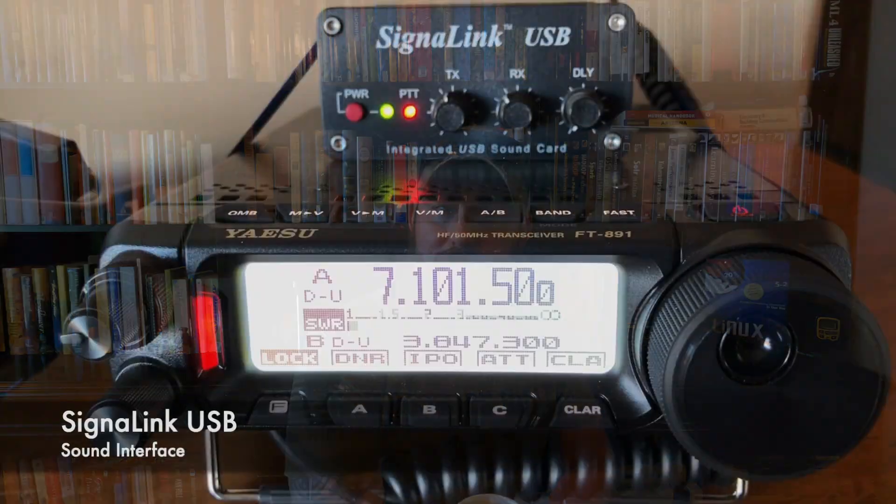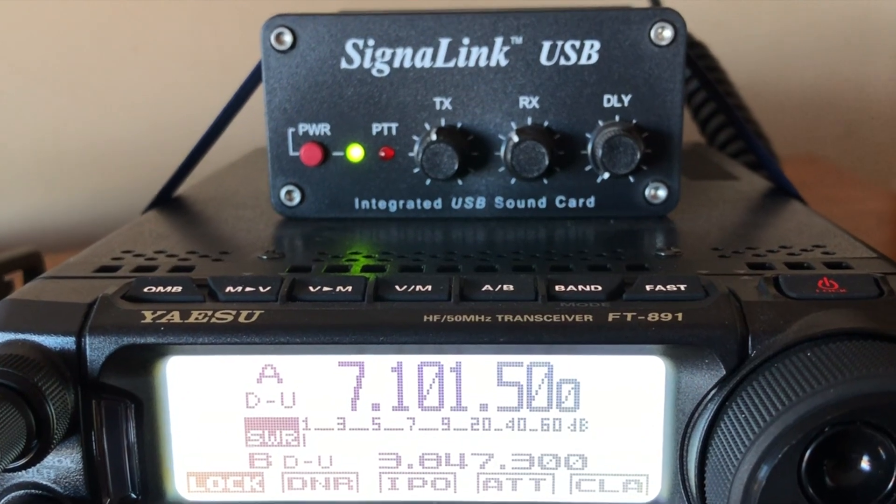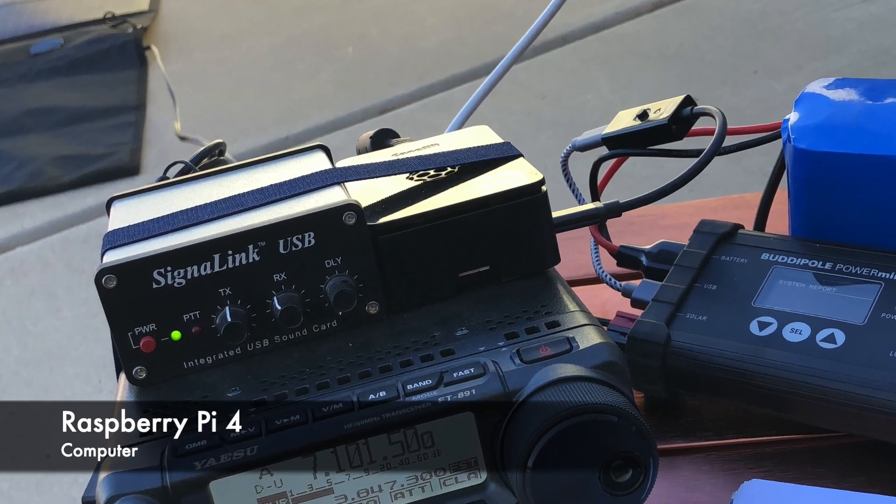I do need an audio interface, and for that I'm using the SignaLink USB sound interface. It works pretty well — it's what I use for FT8 and JS8 Call, so I didn't have to purchase anything new. In terms of hardware, I'm using a Raspberry Pi, and I'll link below to Jason KM4ACK's channel — he was the one I really referenced when setting up the Raspberry Pi. The two pieces of software I'm using are Pat Winlink and the ARDOP modem.